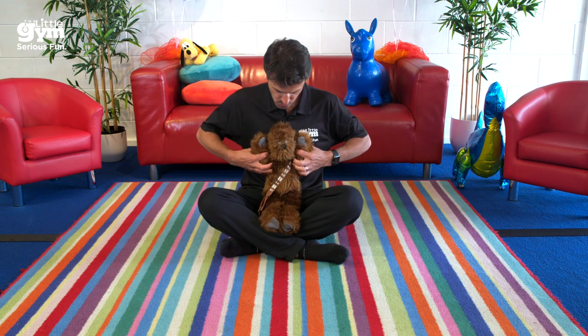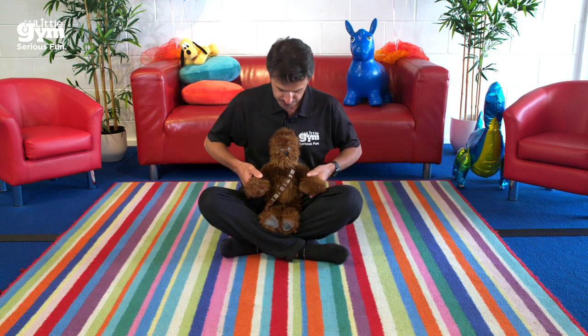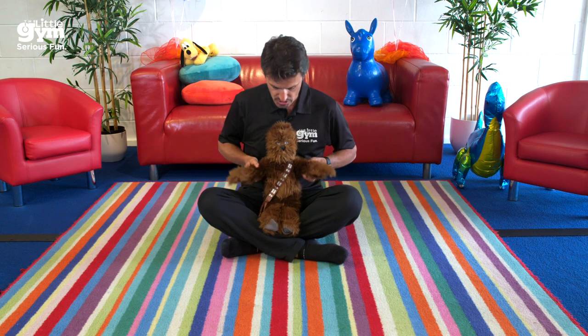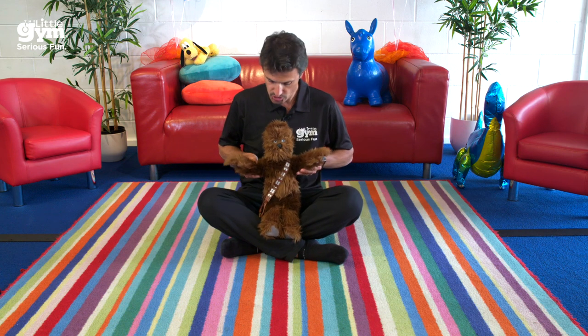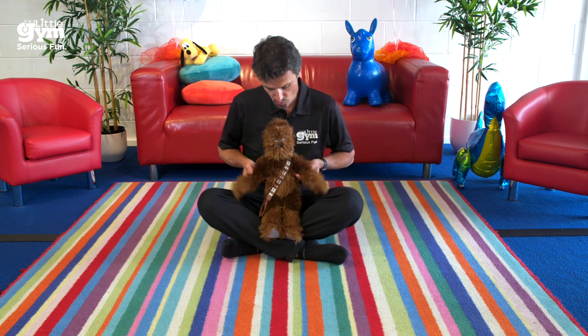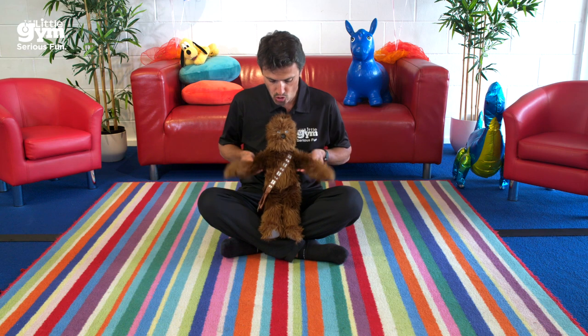Let's do three more: one, two, and three. Perfect. Now let's get some little wings going — some little flapping — and this will really help develop these really nice big shoulder girdle muscles. Lifting out to the side just like we're flapping like a bird. I'm supporting just above the arms: one, two, three, four, five. Even you can do this at home — just lift your arms out to the side five times and you'll really start feeling those muscles working, and that's exactly what it's doing for these little ones.